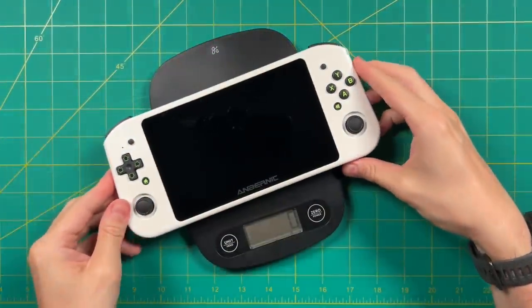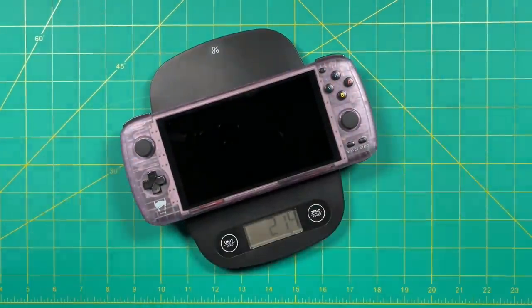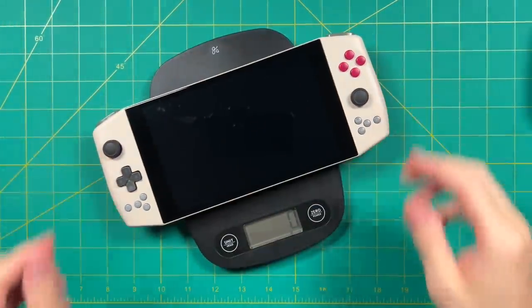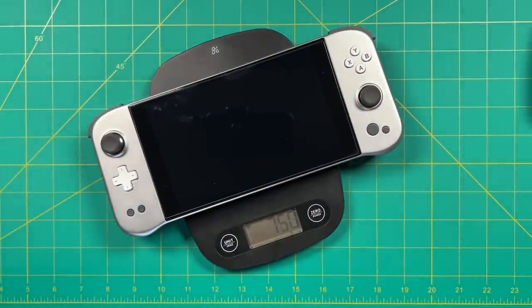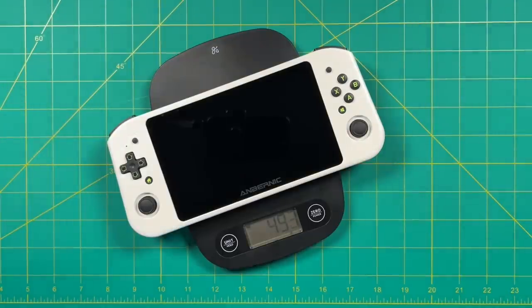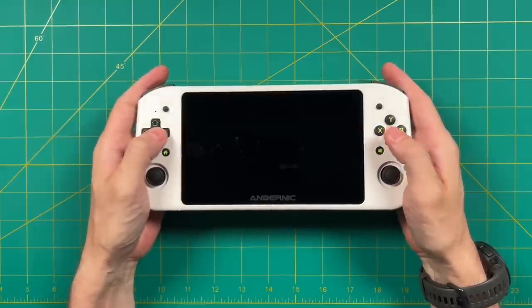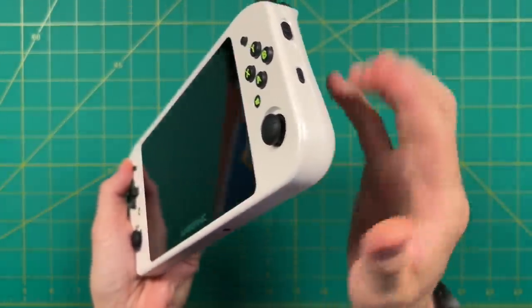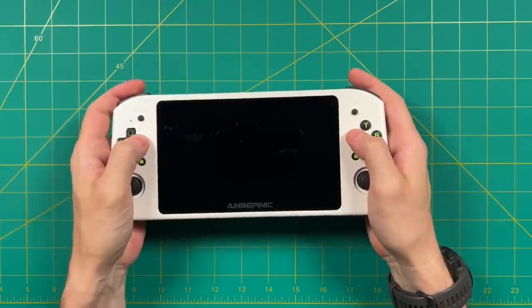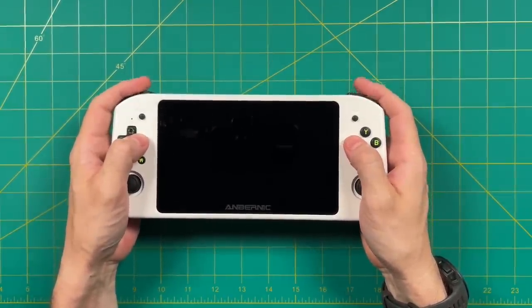The Win 600 weighs 493 grams altogether — a little bit less than half a kilo. That makes it about 25% heavier than the Ambernick RG552 or the AYN Odin. It's still a bit heavier than the OLED Switch, but lighter than the Retro Power 2021 or the Steam Deck. The heaviest among them all is the Aya Neo Next at 750 grams. Overall, 493 grams for a handheld Windows PC is a pretty nice weight. It's not something you could throw in a pocket, but this is definitely something I could play for several hours. Holding it while using the D-pad and face buttons is very, very comfortable.